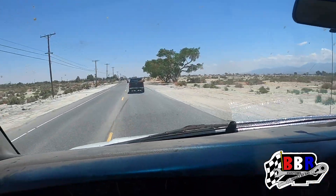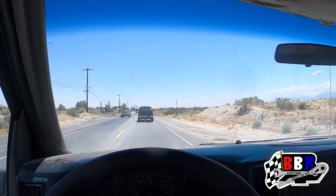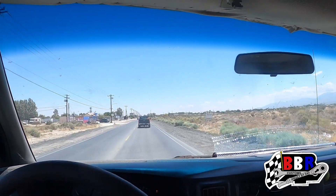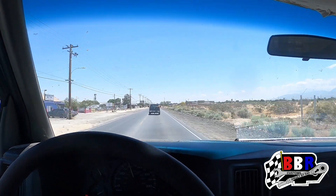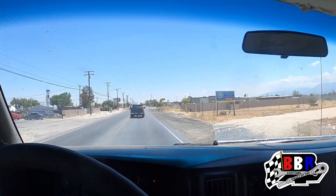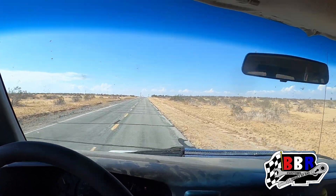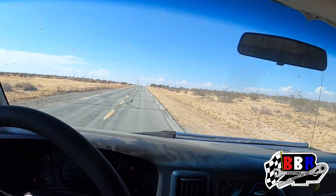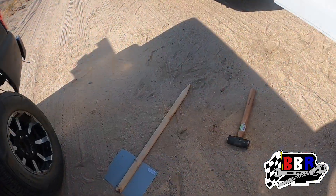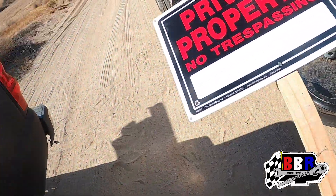The homie is up in front of us with his truck with some boards in the back. We're heading out — we just purchased some land and we're about to start getting things going. We're definitely going to be building a nice workshop so you guys can really see what the Built by Ray name is all about. About 20 minutes away, and then we're going to mark all four corners using GPS coordinates.